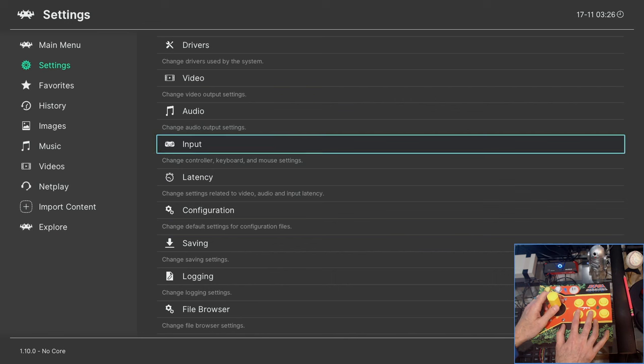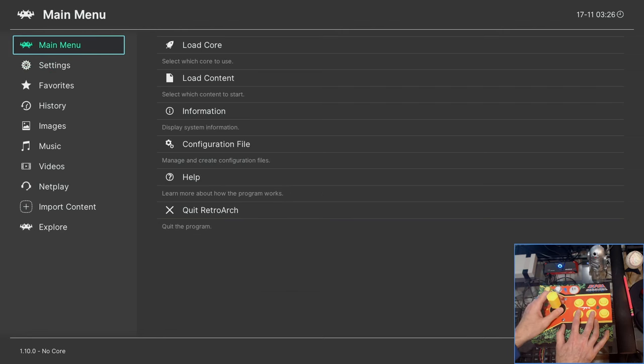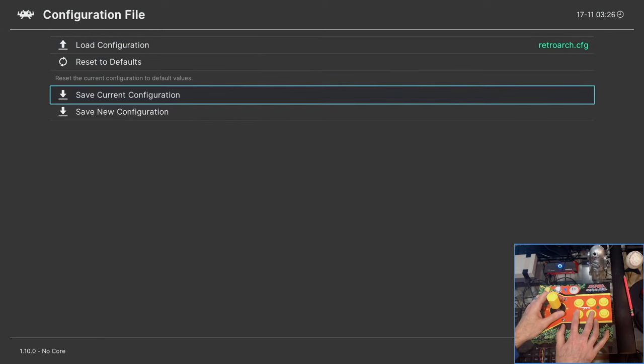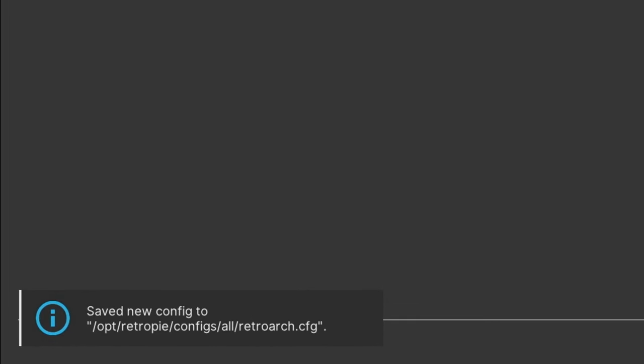Once done mapping those four directions, back out. If your joystick doesn't go up and down, hit the green button once to get back into the correct mode and your joystick will work inside RetroArch. Before exiting RetroArch, go to Settings > Configuration File and save the current configuration. Make note of where this file saves — we're going to talk about this later in the video.